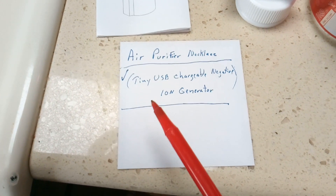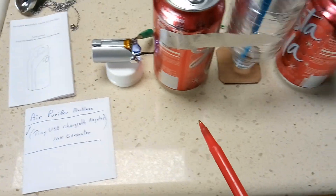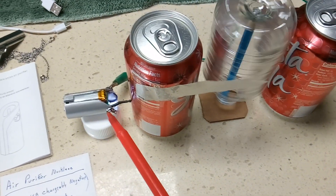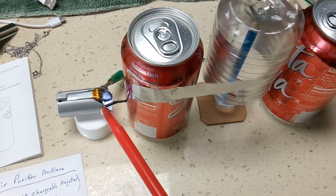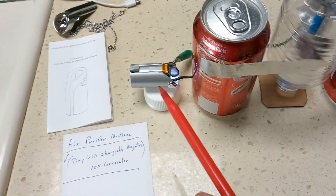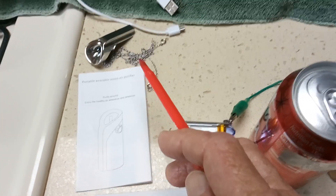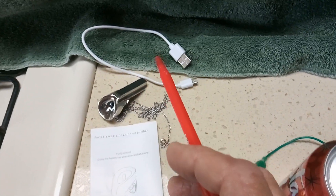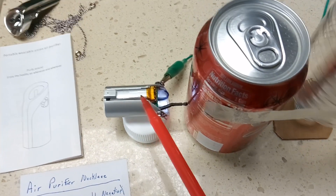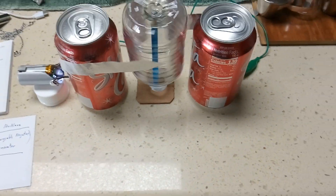What it is is a tiny USB chargeable negative ion generator. In some of my electrostatic videos — I'll post one — I use a much larger one of these negative ion generators that puts out kilovolt voltage to run electrostatic motors. This little thing here was under 20 bucks. I took part of it off — this is the necklace that goes around your neck — it's USB chargeable and has a little lithium ion battery in it.